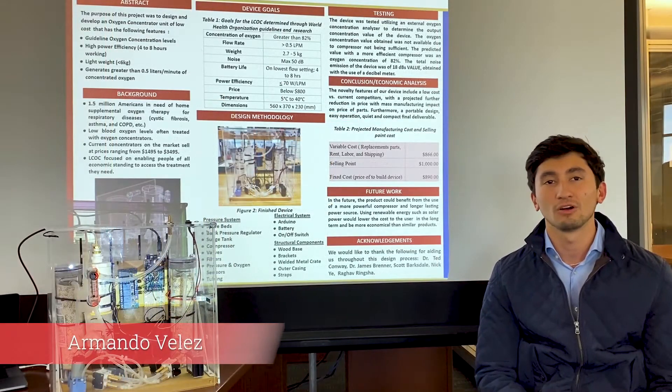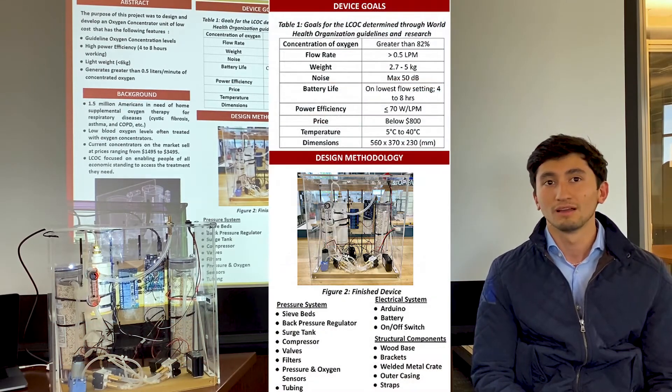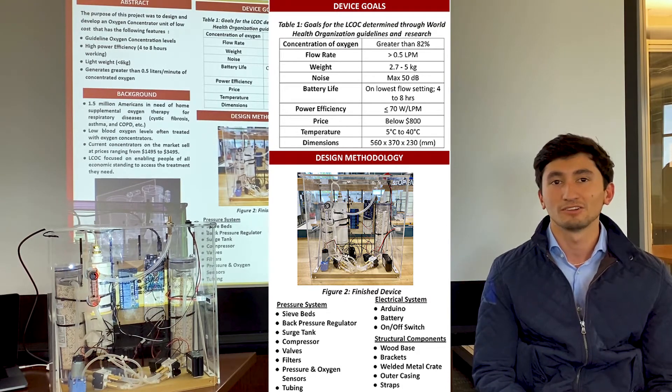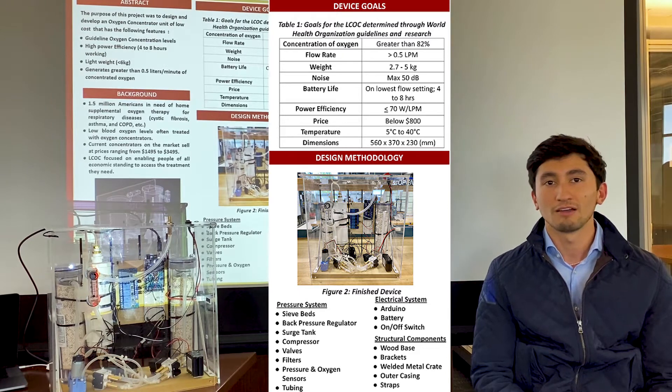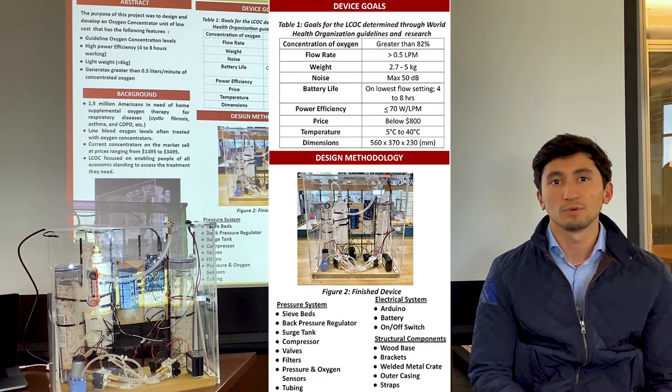In order to develop our design, our team followed the guidelines from the WHO, which are the following: an oxygen concentration of at least 82%, a weight below five kilograms, a flow rate of at least half a liter per minute, and no bigger than an average backpack. It was also one of our main objectives to have a price below $800.